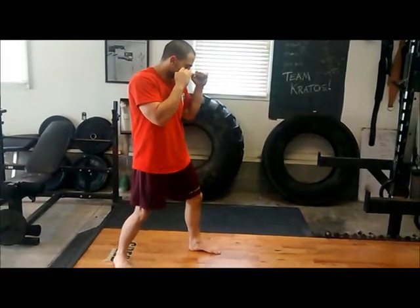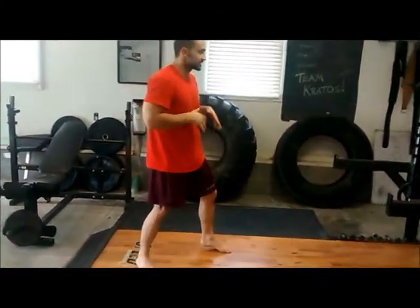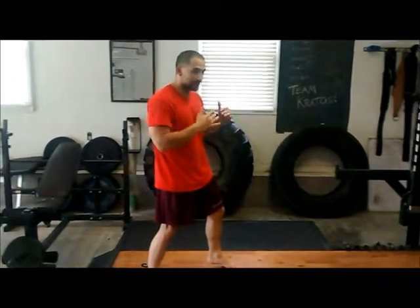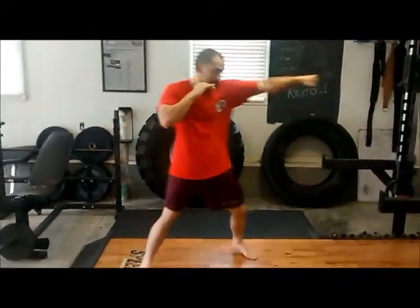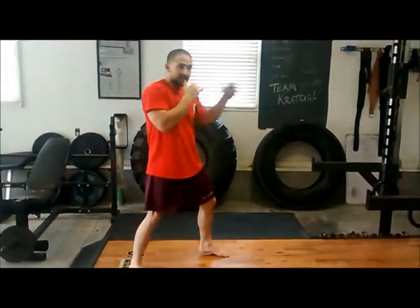If you need to, you can actually add a little step too. Step — boom. What you want to think about is that as soon as that foot lands, you're making contact with the target.